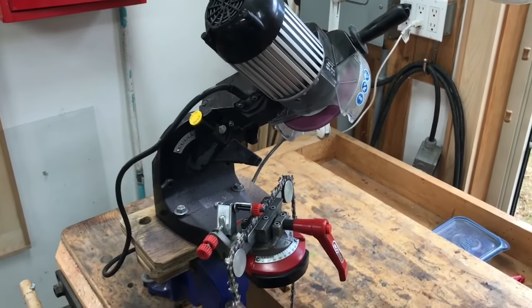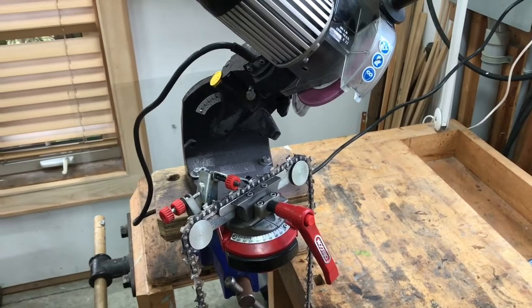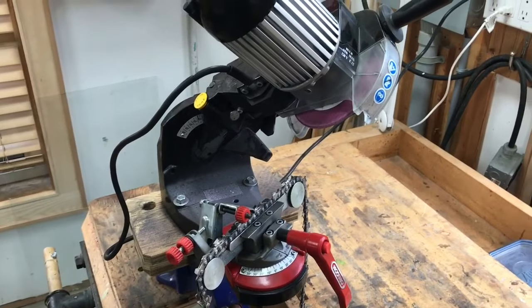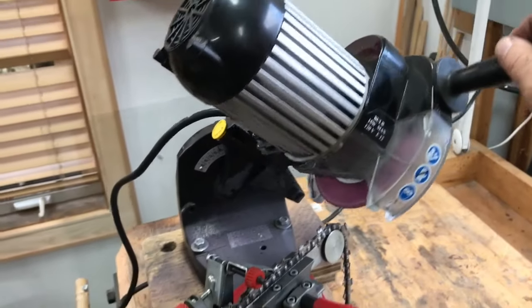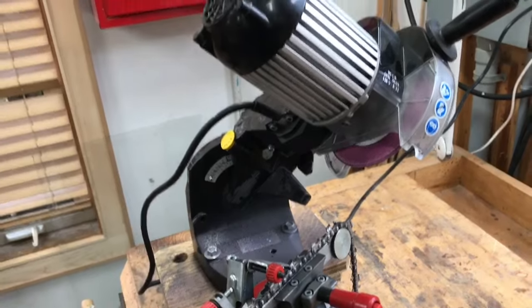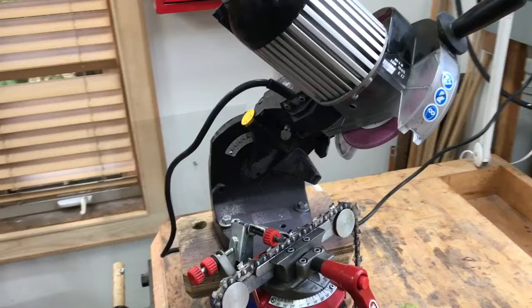This is the setup that I use to sharpen saw chains here at my place. I used to use a file and a guide for years, but we started cutting more wood and had more saws going, so I thought I'd try one of these electric sharpeners. It's kind of like a little chop saw for a saw chain. This particular one is made by Oregon and it works really well — I like it a lot.